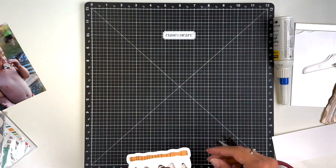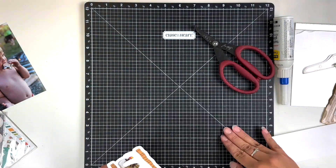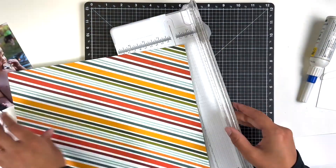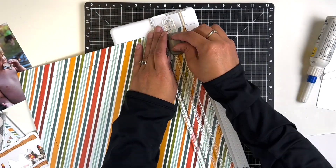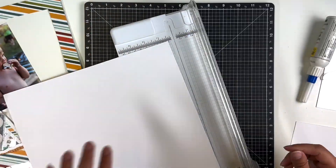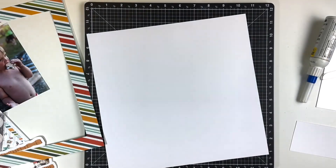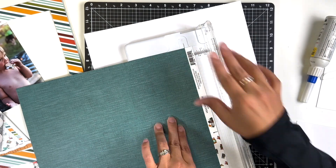I do have a haul video from that Stamp and Scrapbook Expo — I'll try to link it above. It was my first time going to a scrapbook expo and I loved it! I was actually surprised at the deals they had. I thought things would be regular priced, but they did have really good sales, so definitely check that video out if you're interested in going.